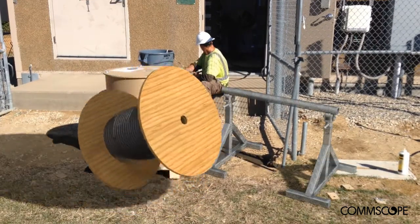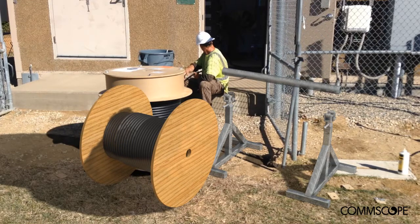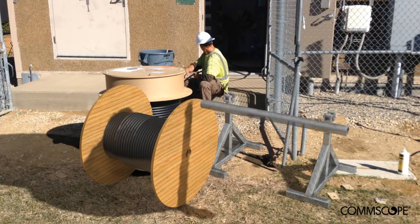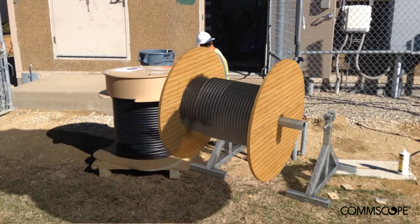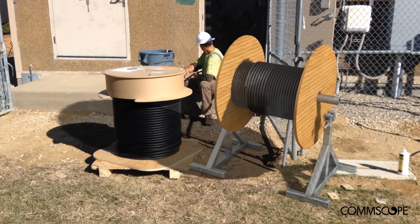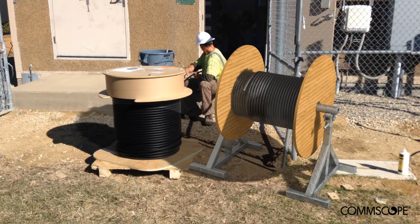Gone are the days of contractors having to deal with the cumbersome process of setting up a cable reel stand, lifting a heavy cable reel up on its side and up onto the stand in order to pull the cable.